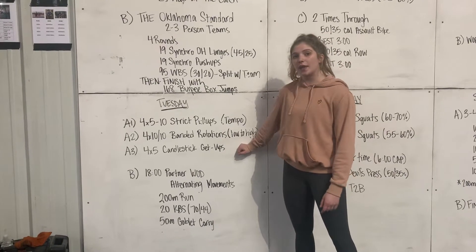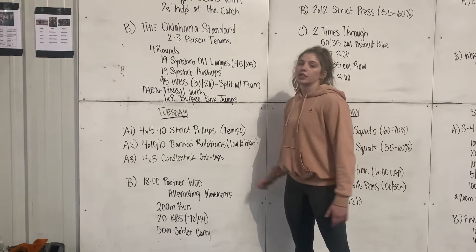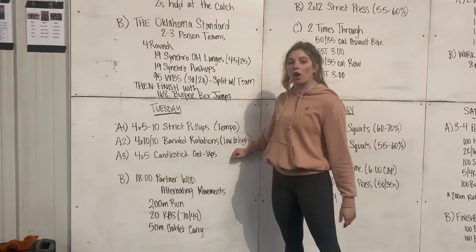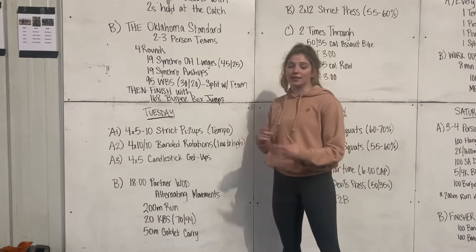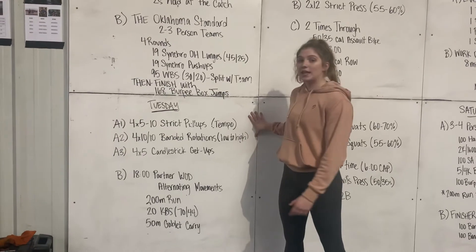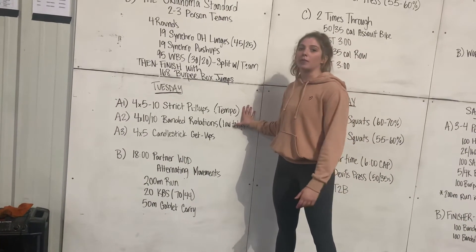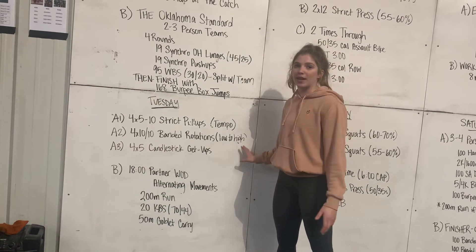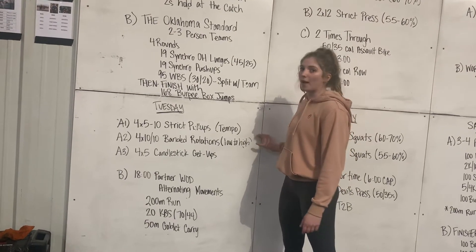4x5 candlestick get-up — these are going to work on our midline off the rig, so we want to have them come all the way overhead and stand up. Using a wall ball will make this easier, and if they just do body weight, that's going to be harder. You can treat it like an EMOM — we can do all three in about three to three and a half minutes, then rest, or rest about 30 seconds in between, so about 15 minutes total.